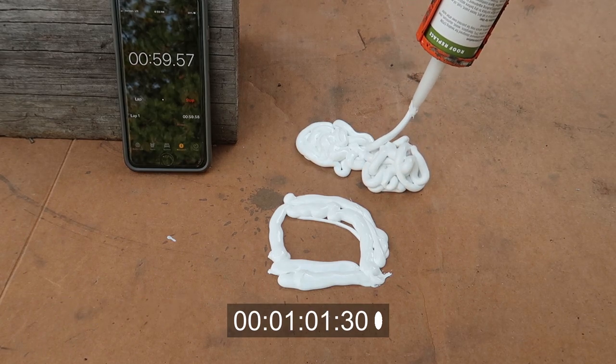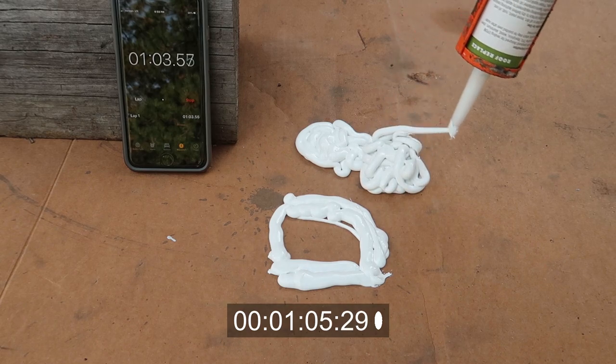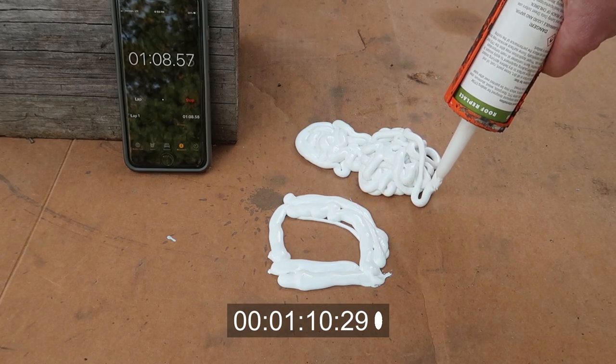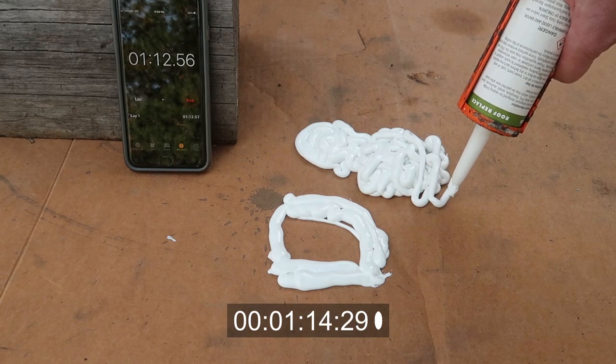This is what happens when you're stuck at home during the coronavirus pandemic — you find interesting things to do. I'm actually in the process of resealing my RV roof.